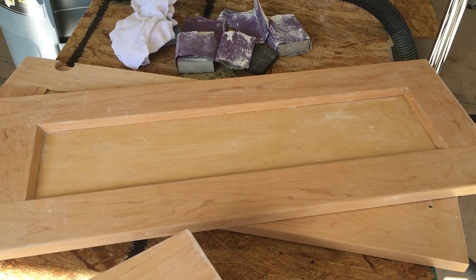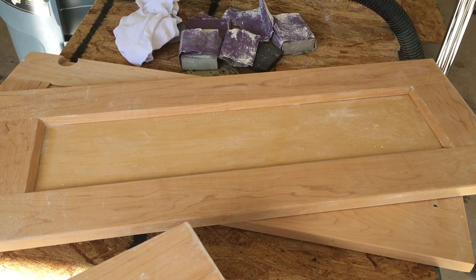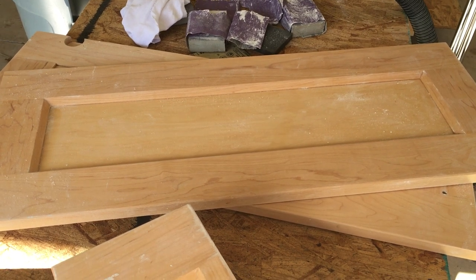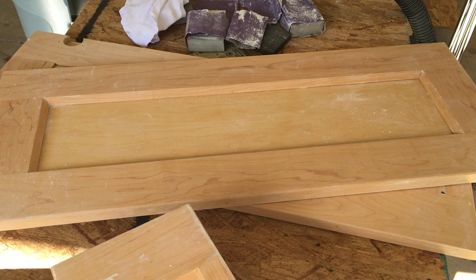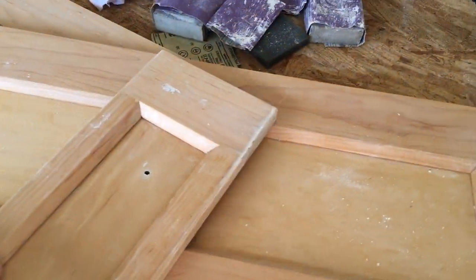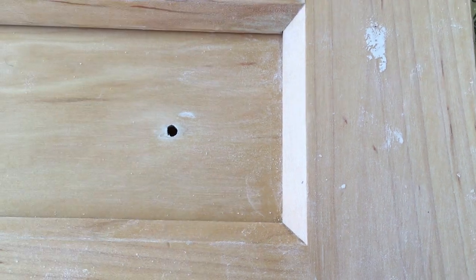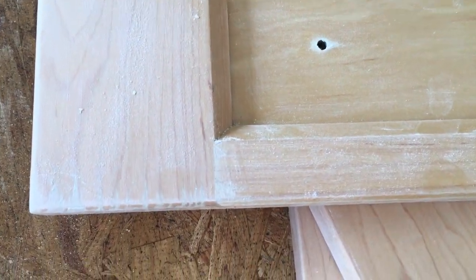Hey everyone, this is Amanda. I got some cabinet doors I'm working on today. I've been doing some sanding on them — fairly newer doors, cabinets about four or five years old, but they had a real light poly on them. As you can see right here, it's getting some damage here, and they're mostly on the bottom pieces.